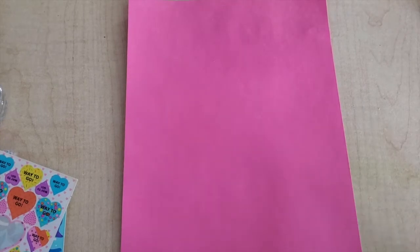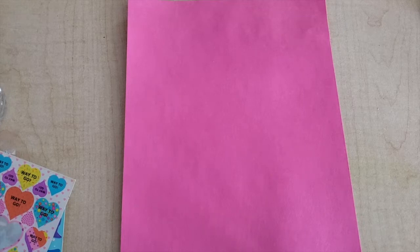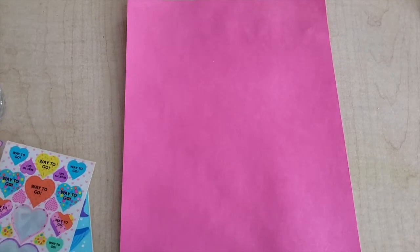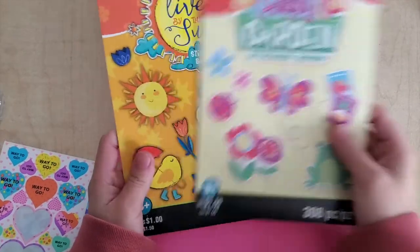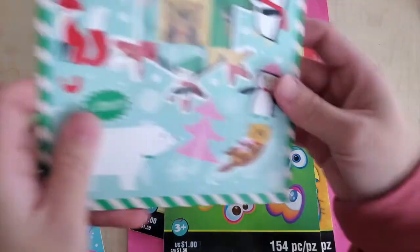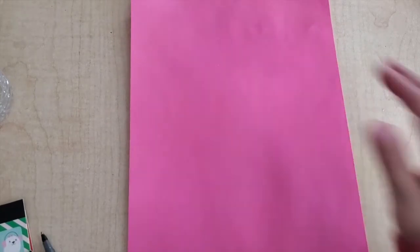Hi friends! For today's literacy activity we are going to use stickers. With these stickers, we are going to sound out the first letter that the sticker starts with. So if you have any kind of stickers at home — I have some of these, all different kinds of stickers — what I'm going to do is place them on this paper here.